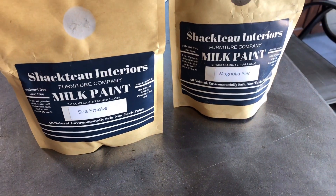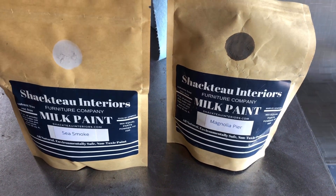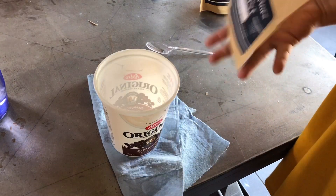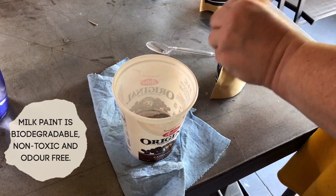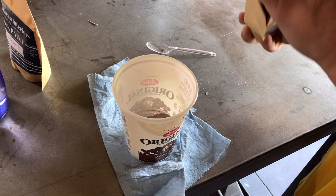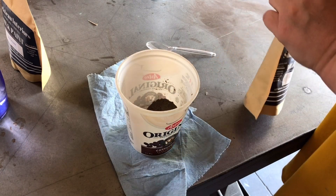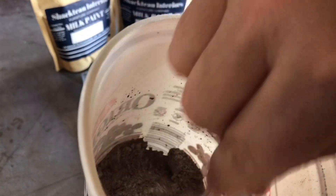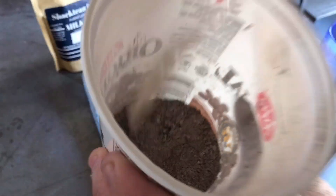I'm going to use my favorite Shacto Interiors milk paint in the colors Magnolia Pier and Sea Smoke to mix up a custom wash to put over this dresser. Traditional milk paint comes in a powdered form that's mixed with water to create a paint. Regularly, the water to paint ratio for milk paint is one to one, but since I want this to be a really translucent finish that I can see all of the wood grain through, I'm going to be adding a lot more water.